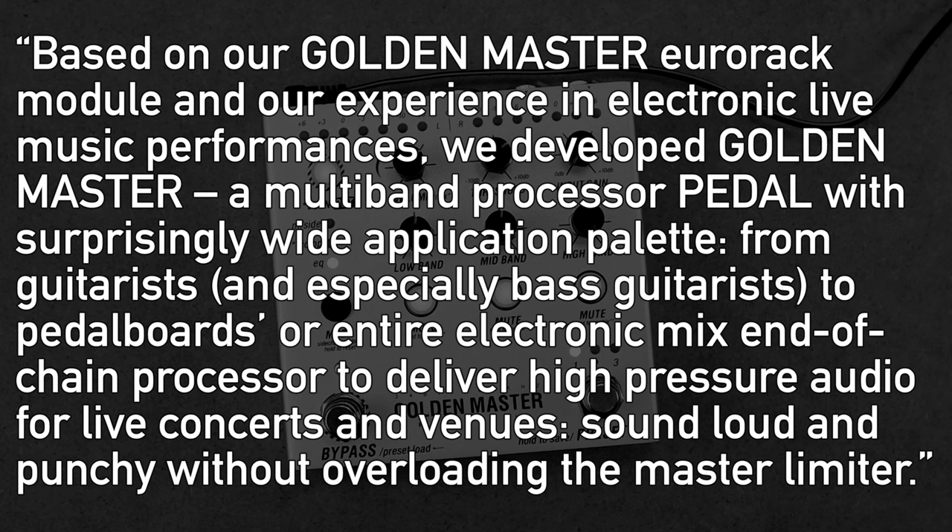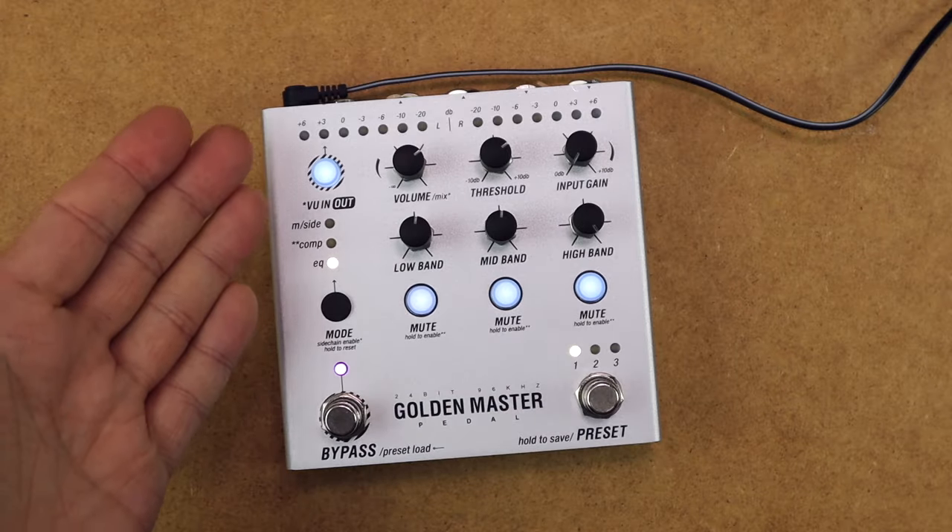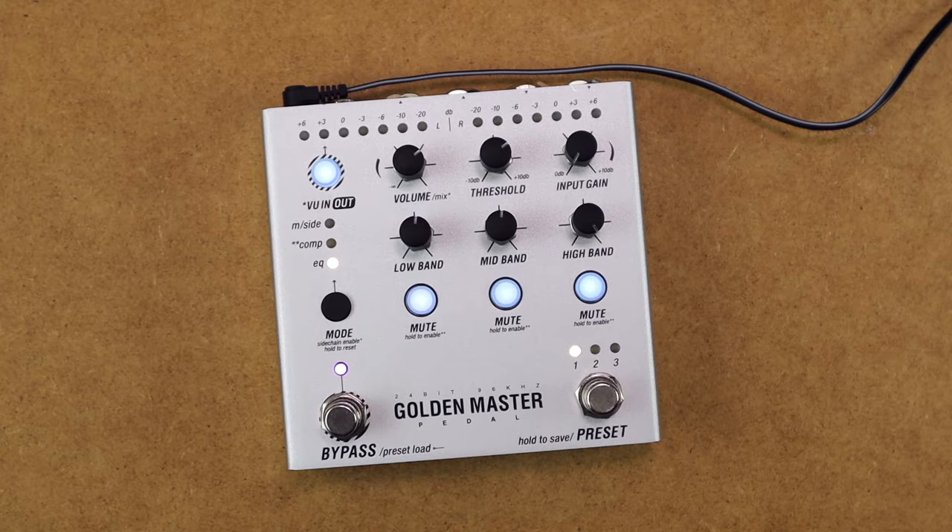From guitarists and especially bass guitarists to pedal boards or entire electronic mixes, this is an end-of-chain processor that delivers high-pressure audio for live concerts and venues — sounding loud and punchy without overloading the master limiter. Now let's run down the features before we hear them in context and learn how to use them.